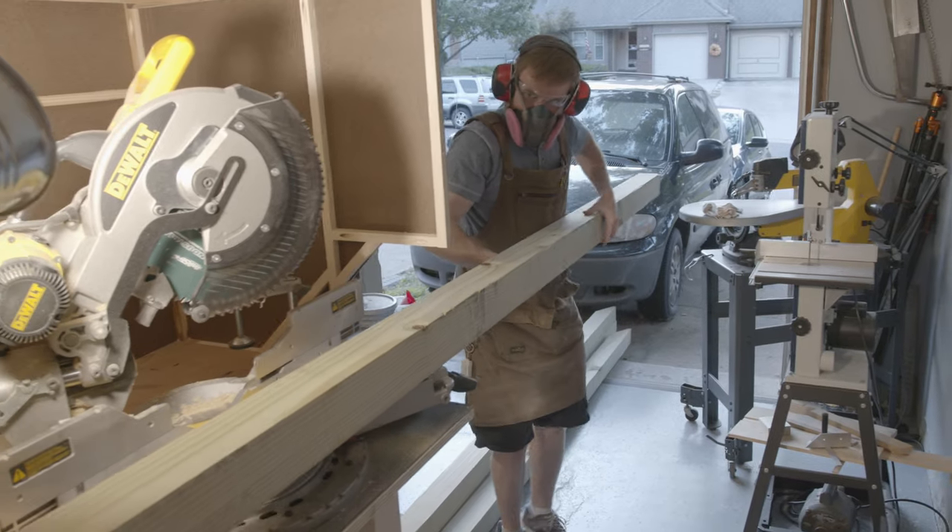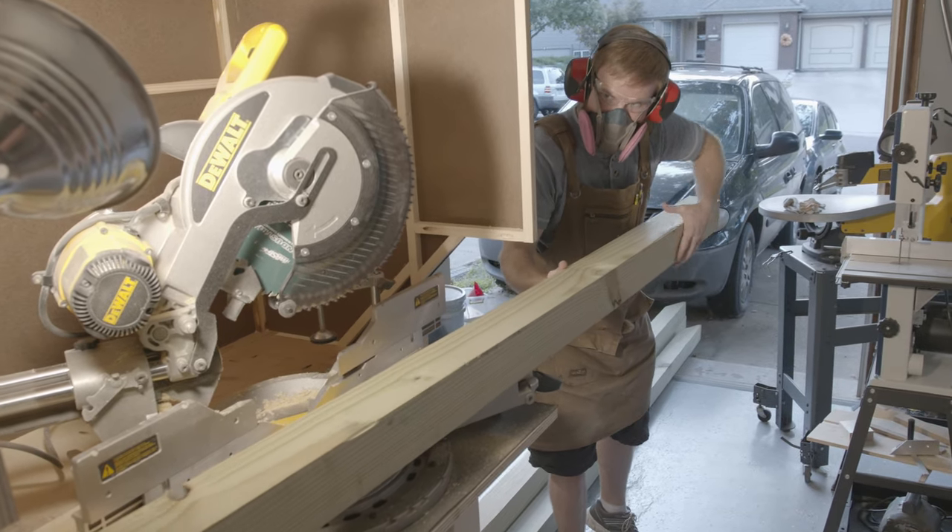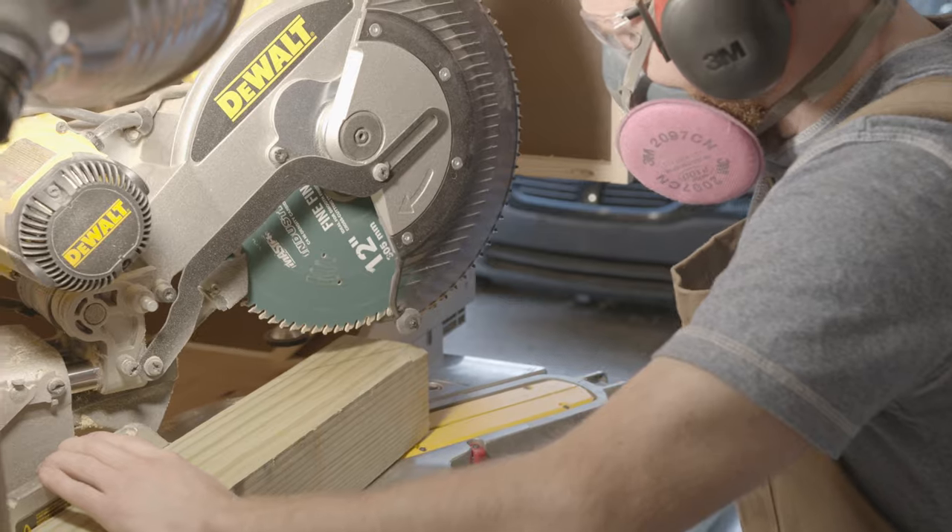If you're skilled with a circular saw, you can certainly use that to supplement a miter saw. You can also use a handsaw, however it would take a little bit more time.